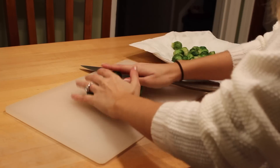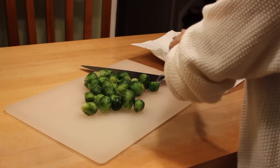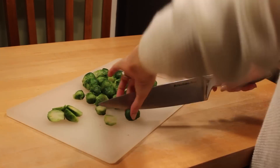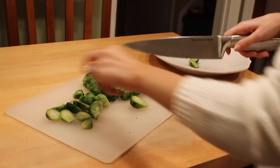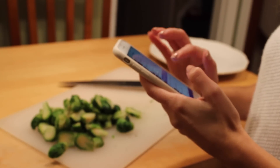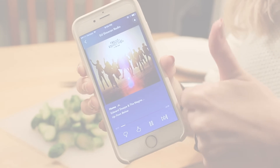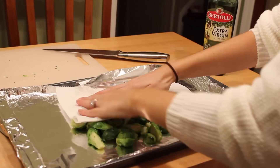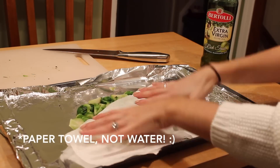First things first, grab a cutting board so we can slice up the Brussels sprouts. This is about 10 ounces. I'm cutting them mainly into halves, and the bigger ones I cut into quarters so they cook more evenly. If you're like me, you love listening to music while you cook — I love the Ed Sheeran Pandora station, it makes me feel so relaxed and enjoy cooking that much more.